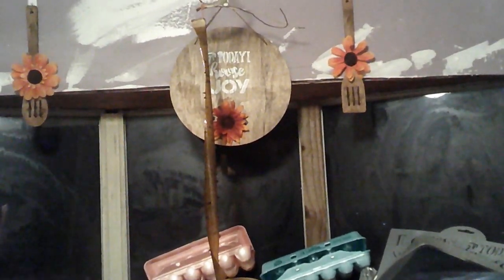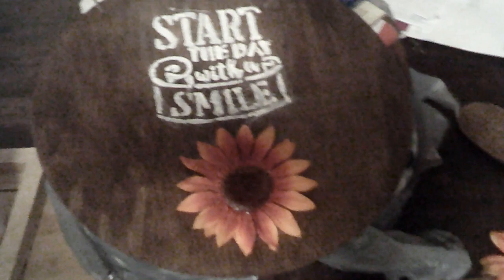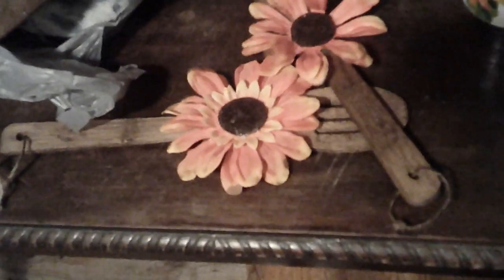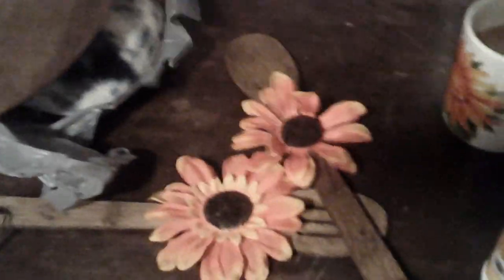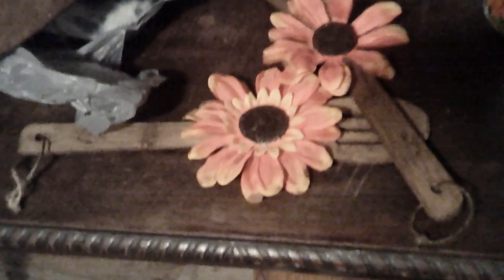I'm glad I did do the spoons and the spatula with the stain as well, because I definitely think it looks better with the stain on. And now to end this video, this is the other plaque I made. I have the spoons with the stain on as well. This set is going to be given away in a little drawing.